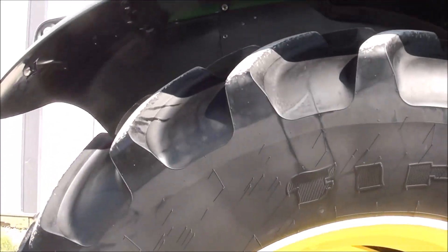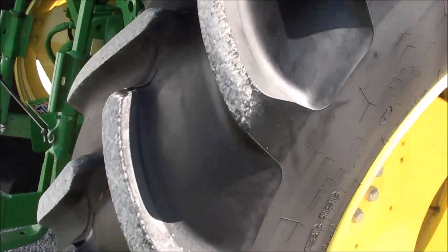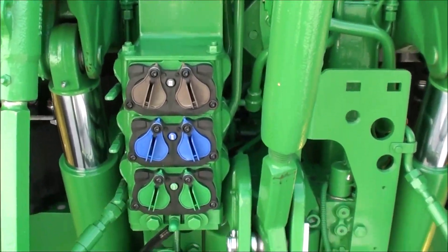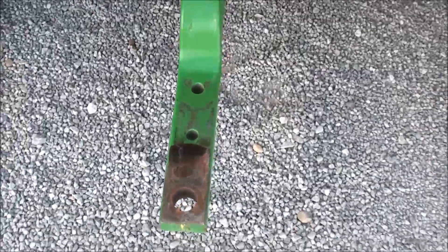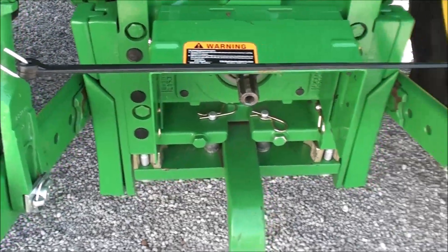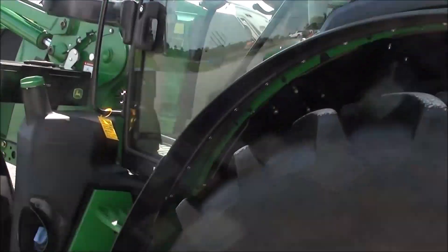It has fender extensions in the back and Firestone radial tires, 18.4R38. It's got the PTO and three-point switch on both sides, triple rear hydraulics, 540 and 1000 PTO. Draw bars are here, the top link is here, telescopic three-point arms, sway blocks on both sides, rear work lights, and a rear wiper. This is the premium R series with all the bells and whistles.